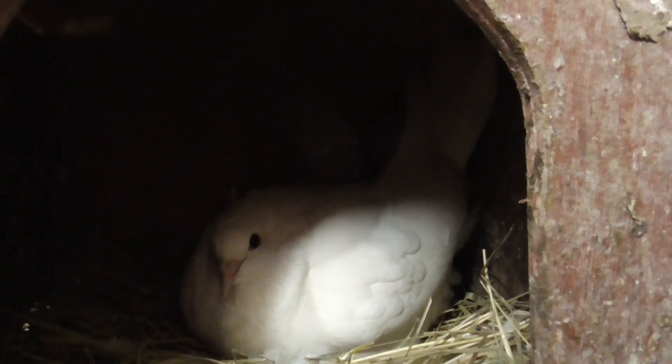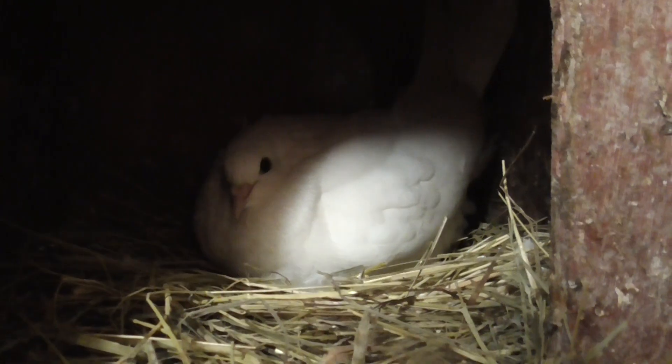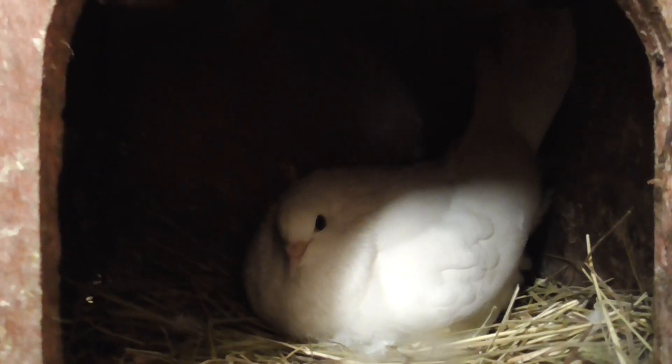It looks like it's going to be a grey. So I'm looking forward to seeing what it looks like later on. I'm looking forward to seeing what it's on its nest. So yeah.